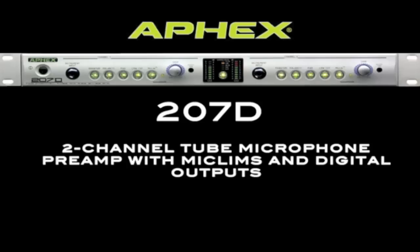At the new AFX, we're taking everything to the next level. Kick back and relax as we introduce you to the feature set of one of our most popular products: the 207D. The 207D is a two-channel tube microphone preamp with mic limbs and digital outputs.